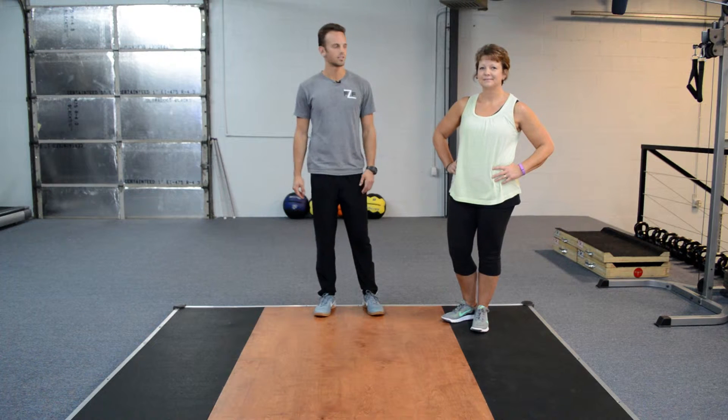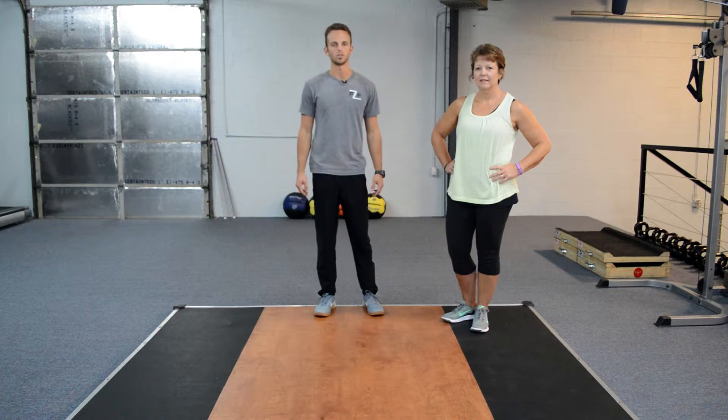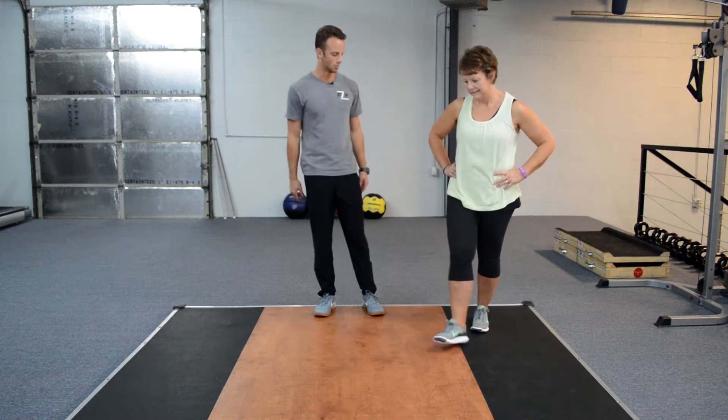Hi, I'm Jacob from Fusion Fitness. This is Ray. Today we'll be showing you a demo of proper push-up form. So let's go ahead and get down.